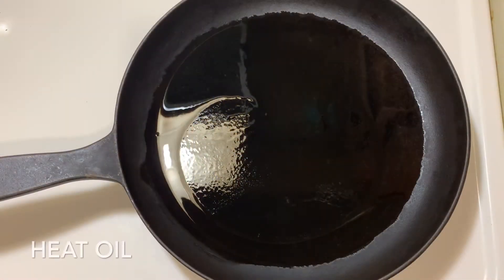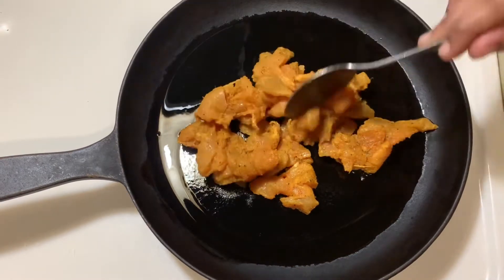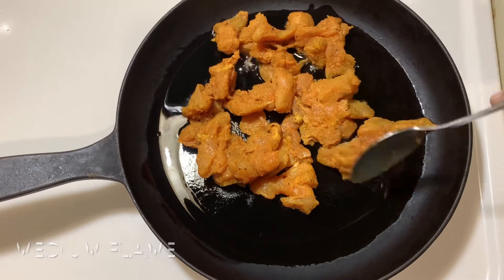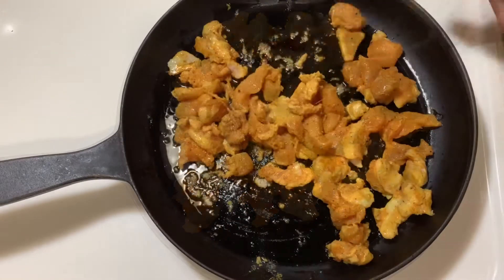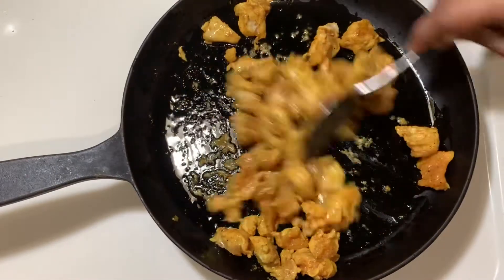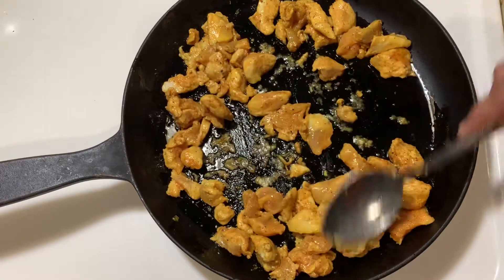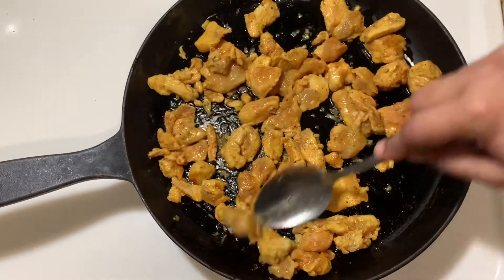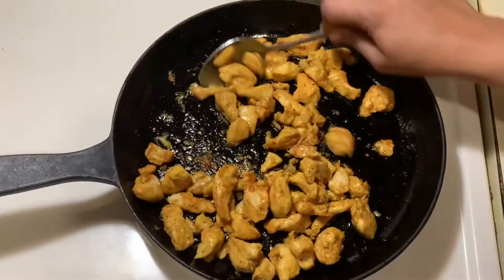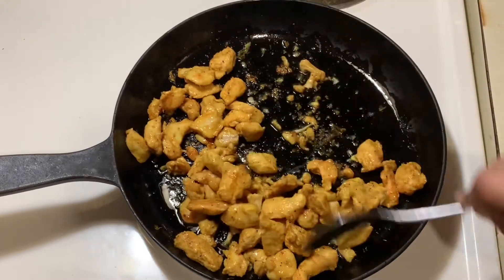Heat 2 tablespoons of oil and add the marinated chicken. Set on medium flame and stir. Let it cook for 10 minutes, stirring occasionally.